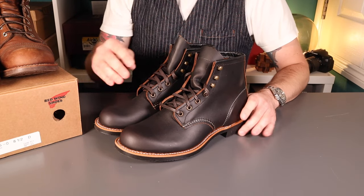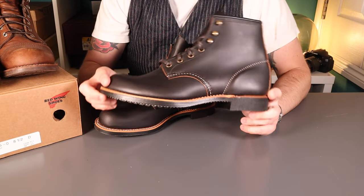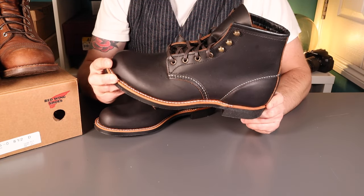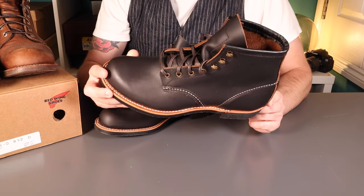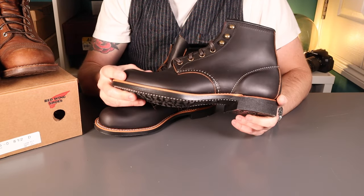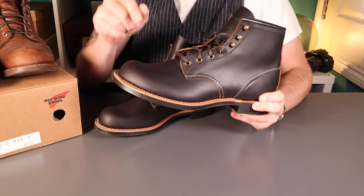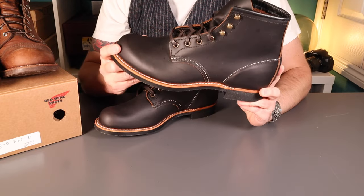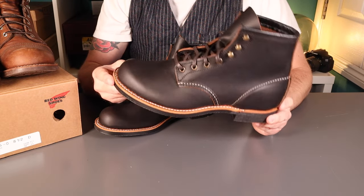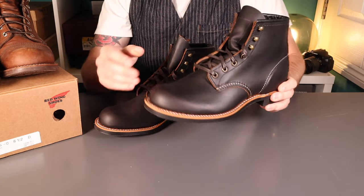That pretty much brings us to the end of the review. As I said, it's all about the leather on these, and more specifically about the patina - this wonderful Black Prairie leather and how it allows the brown core to shine through over time. The main thing to do is get these on my feet and get them some real-world use. We'll do an update in about six months. I might post some update pictures on my Instagram in between. If you've had these or the Prairie leather from Red Wing before, please share your thoughts below.